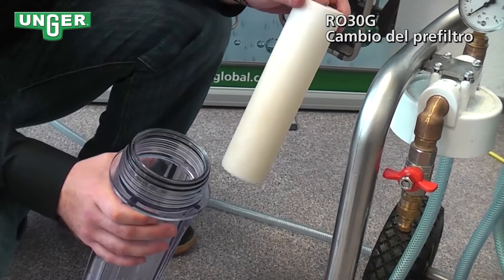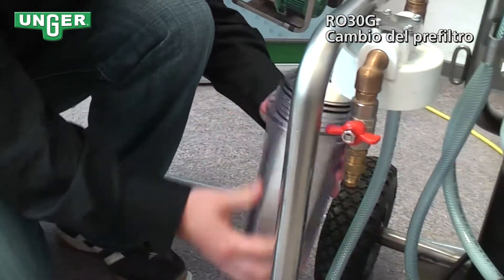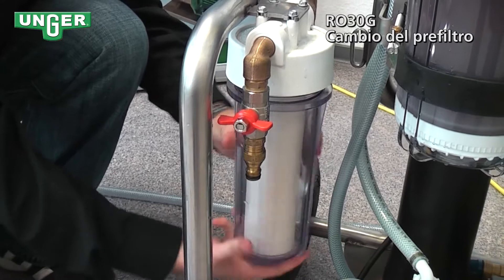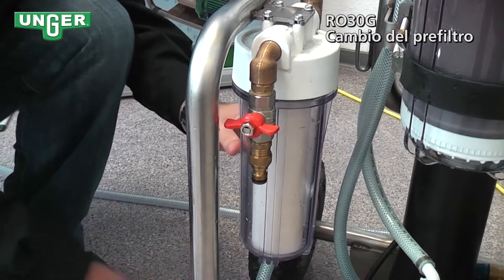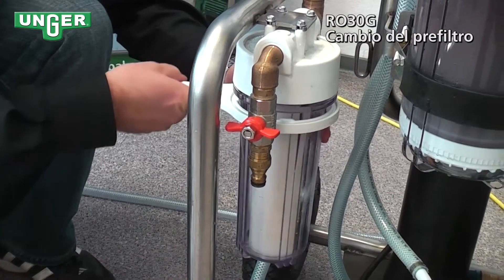Once you have your new filter, you're just going to put it inside the canister and screw it back onto the system. Get it nice and snug and tighten.